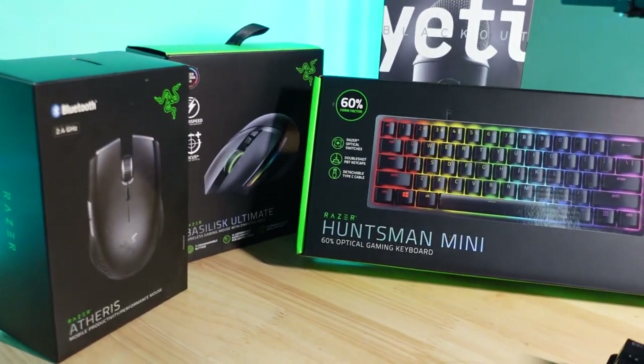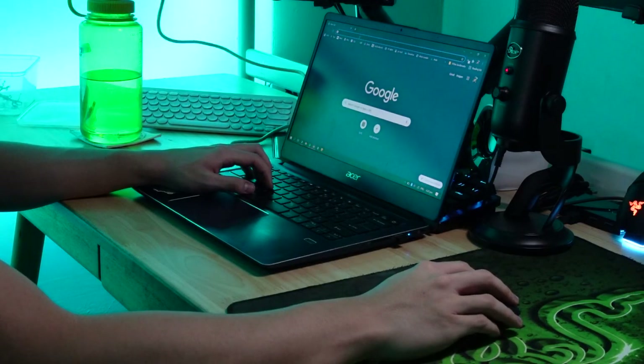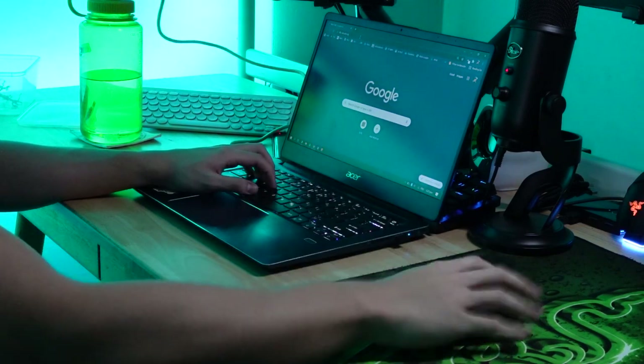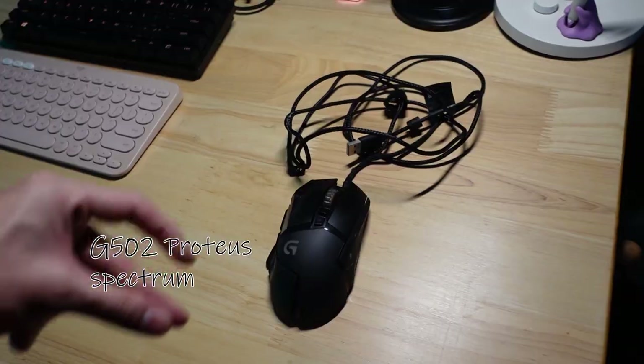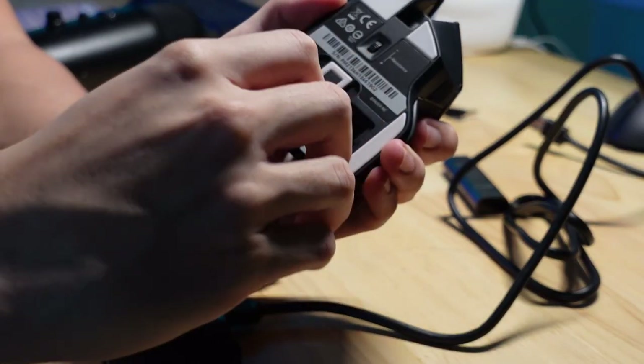Apart from my keyboards, I have two mice. I have my Razer Aetherys, which is a wireless office mouse — it works really well, it's super small and very convenient. Honestly, if you don't have a mouse for your laptop, please get one. It skyrockets how fast you can work. Apart from that, I recently upgraded to the wireless Razer Basilisk.